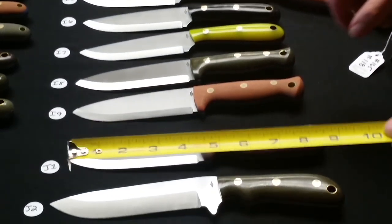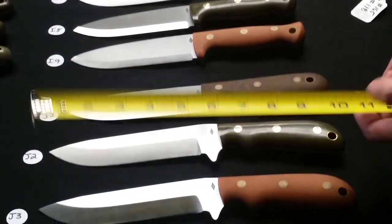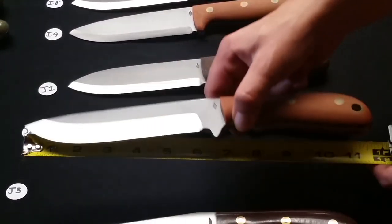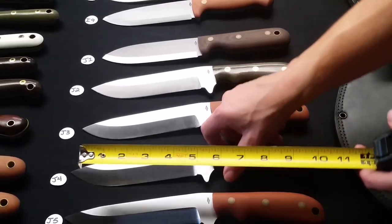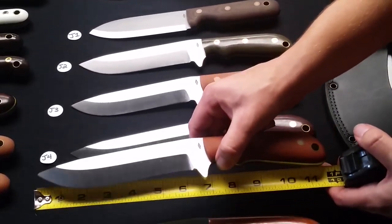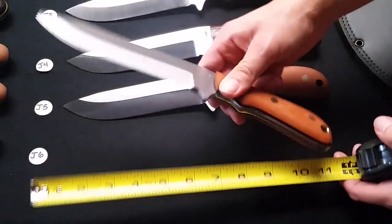Row J is $200 and J1 we're going to start with a Bushman in a Scandi grind, dark natural bead blasted handles. J2 is a Dandy grind Dutchman in a green polished handle with black liners. J3 is a Dandy grind Dutchman in natural bead blasted handles. J4 is a Dandy grind Dutchman with dark natural polished handles. J5 is a Dandy grind in a lighter natural bead blasted handle. J6 is a Dandy grind Dutchman in natural polished handles with black liners.